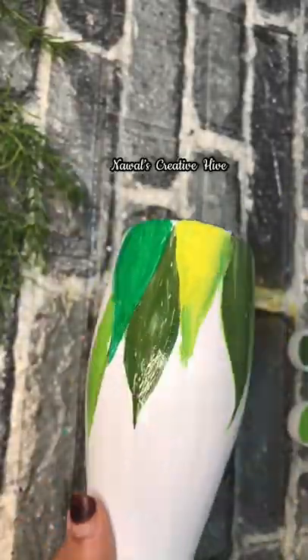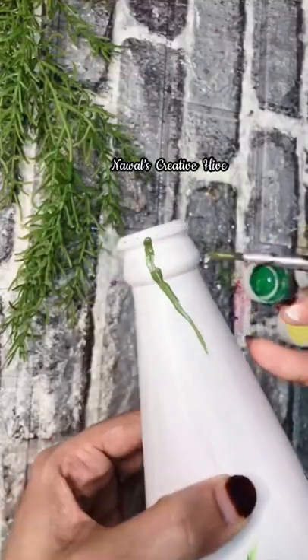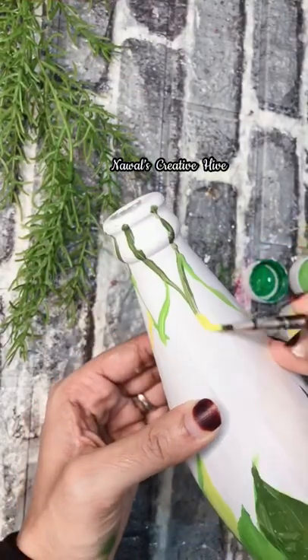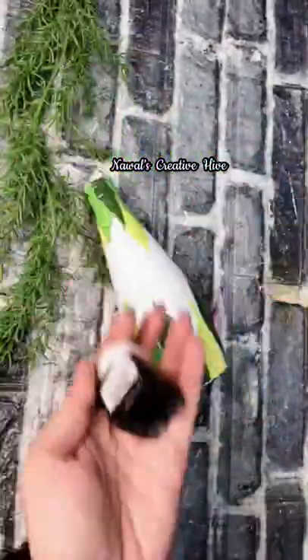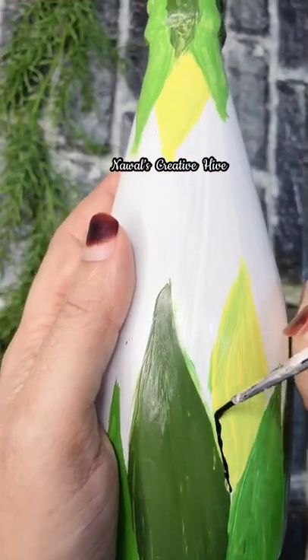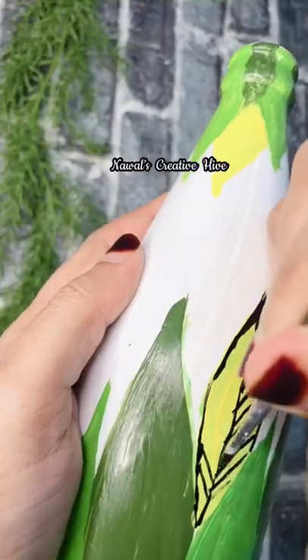I am using a green color. If you have a leaf pattern on the neck portion, you can see the leaves on the neck portion on the bottom. I'm wearing the outline in black color, so you can see the leaves on the bottom.